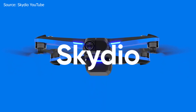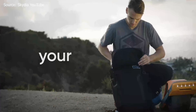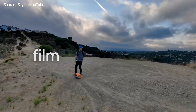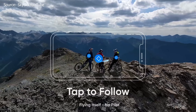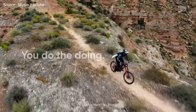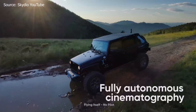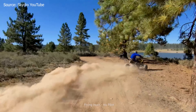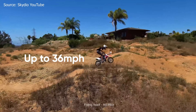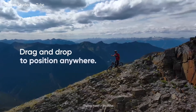Our next option is the Skydio 2. The specs don't quite stack up the same way as the Autel Evo 2, but there's still nothing to scoff at. The sensor is a half-inch CMOS, takes 12-megapixel photos, has 13 stops of dynamic range, and a max video resolution of 4K at 60 frames per second. It shoots at 100 megabits per second, has a 23-minute flight time, flies at up to 36 mph, and has a maximum 2-mile range. The highlight feature is its ability to basically fly itself — autonomous flight.